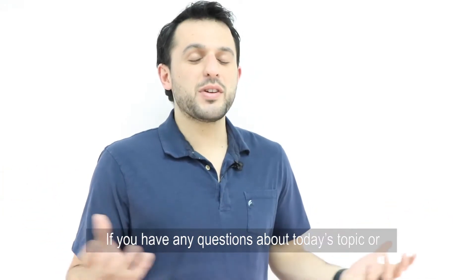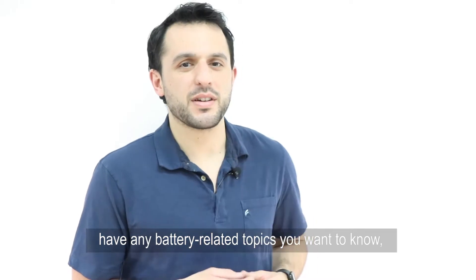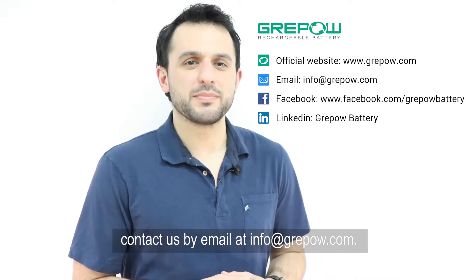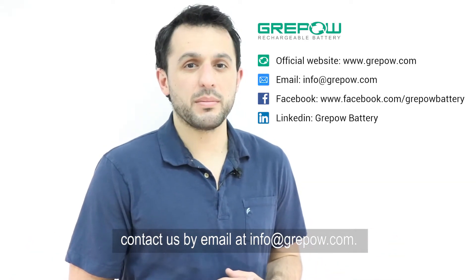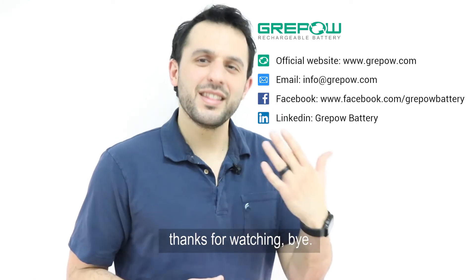And that's all for today. If you have any questions about today's topic, or have any battery-related topics that you want to know, contact us by email at info@greypap.com. We may even answer your question on the next Battery Monday. Until then, my name is Zach, and thank you for watching.